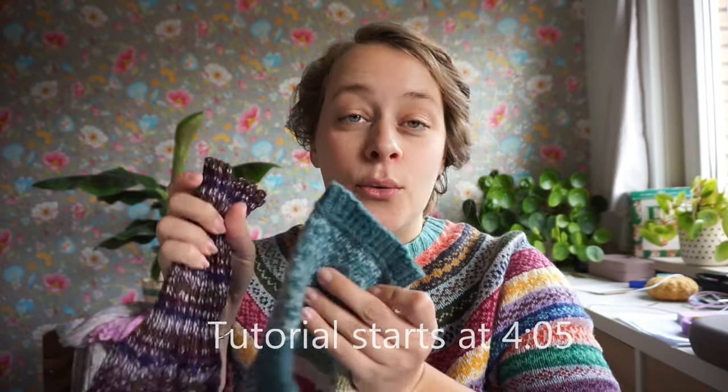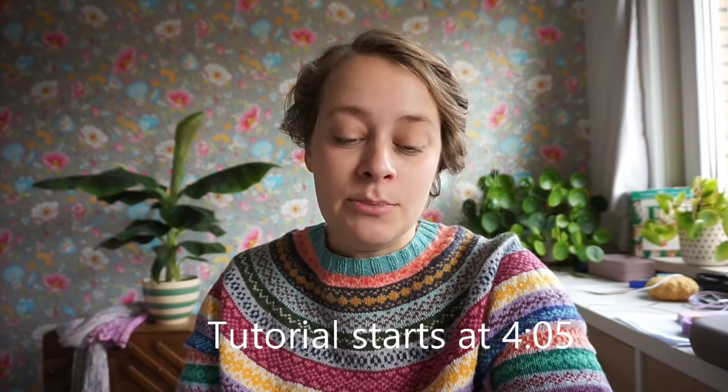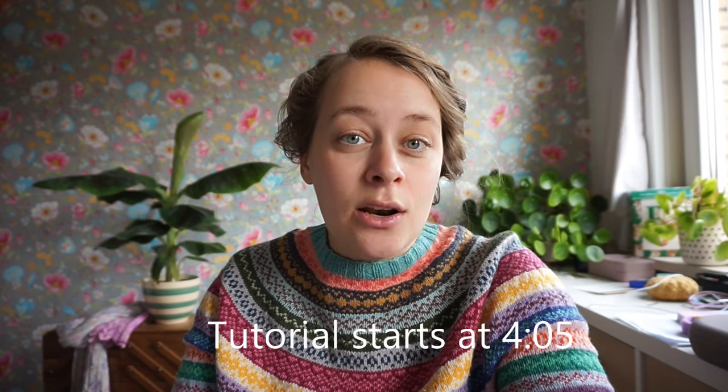Hi everyone, welcome to this tutorial video. My name is Carmen from New Leaf Designs and in this video I am showing you how to do Lori's Twisty Bind Off. It is a great bind off for ribbing. I'll show you up close in a bit. It is created by Lorraine Legrand and I will link to her Ravelry page in the description box below.